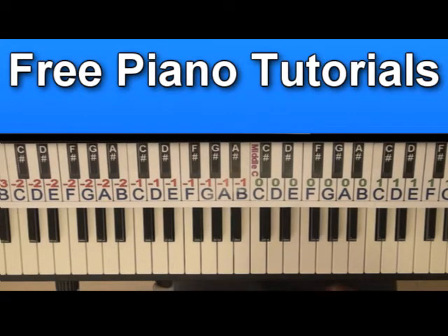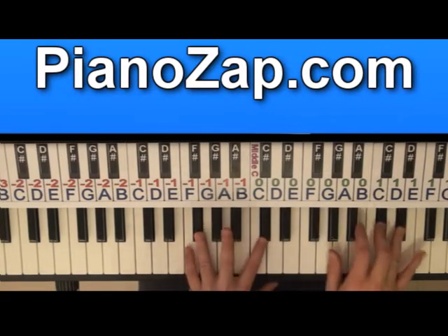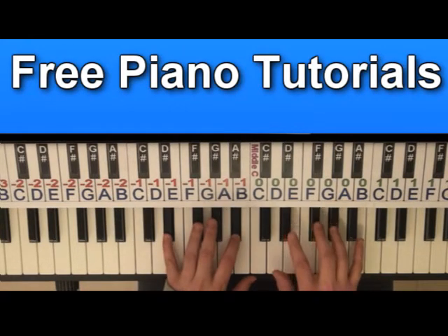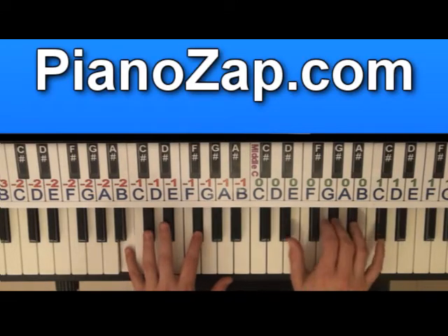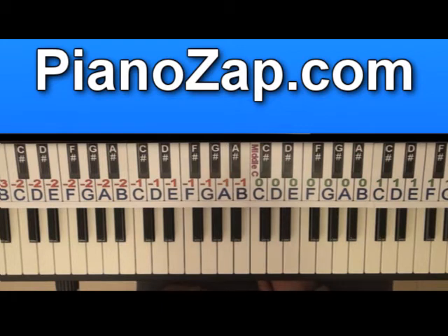The chords at normal speed. Ok, let's slow down.